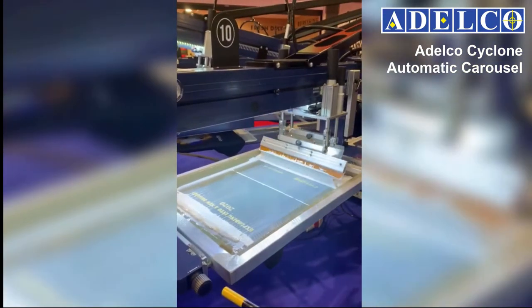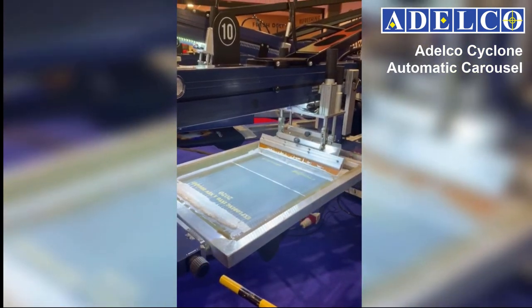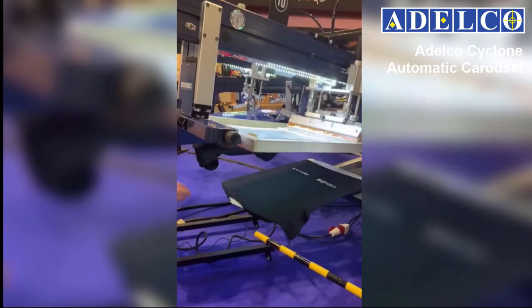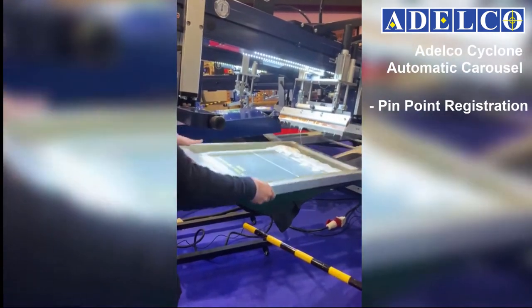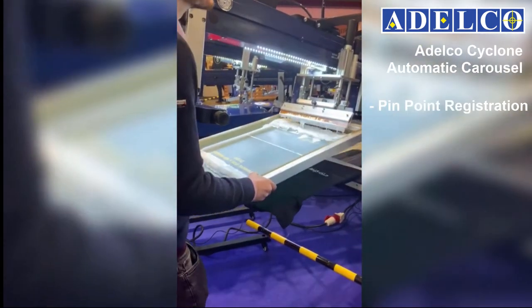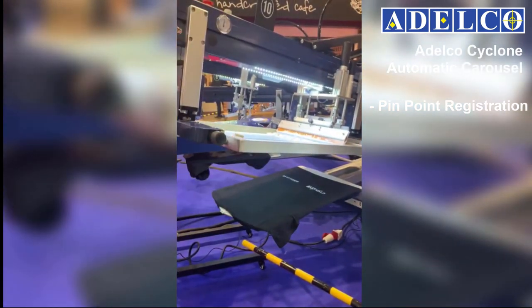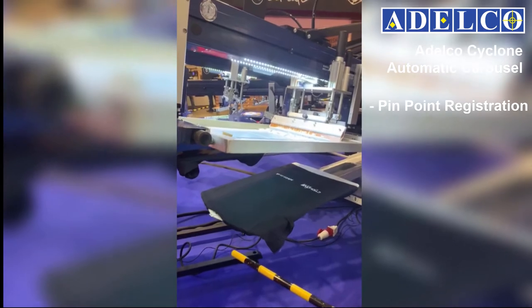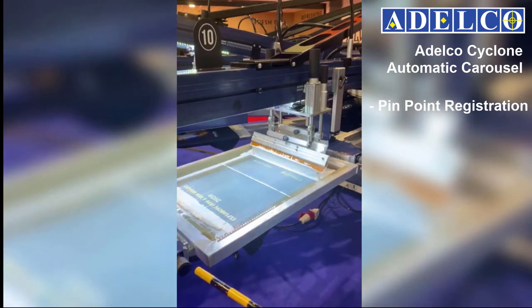Today we're going to demonstrate how a screen can be removed and replaced without losing any registration. Screens can be shot in register to four points on the screen frame, either using an Adelco film pre-registration system or imaging the screens in register using a direct-to-screen system such as the Spyder 2.